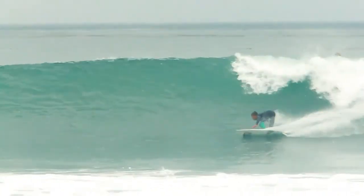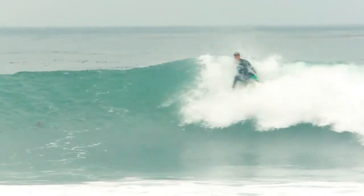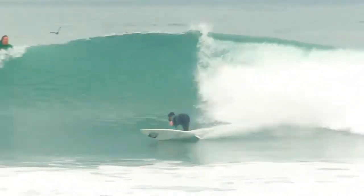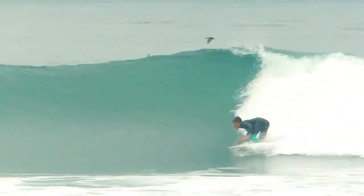Keep your surfer in the frame at all times. Try to anticipate turns and errors. The goal is to keep your surfer on the back third of the frame in the direction he's riding horizontally. This becomes exponentially more difficult the closer you are zoomed in.